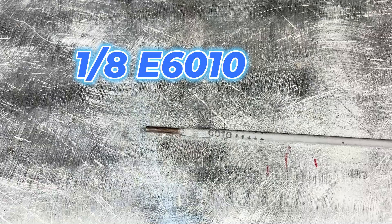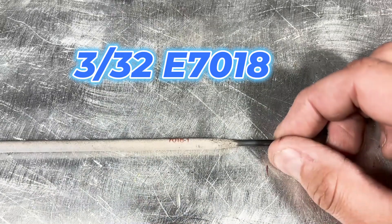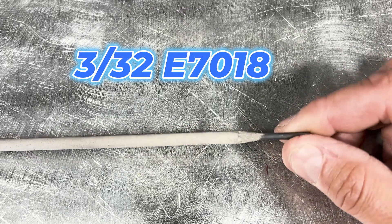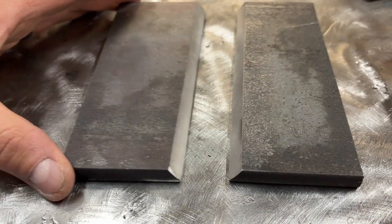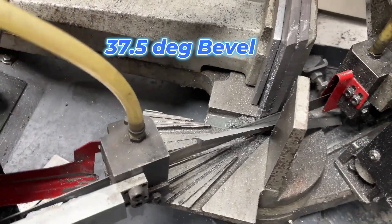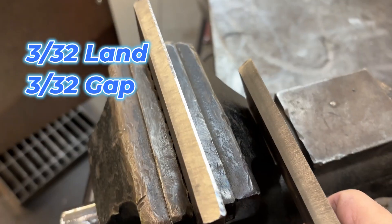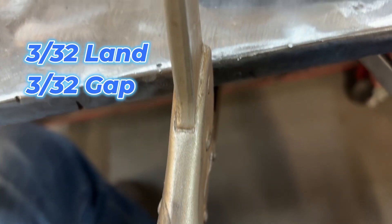Not too much is changing here. We're using a 1/8" 6010 cellulose rod for the root pass, and a 3/32" 7018 low hydrogen for the fill and cap. Our material is carbon steel, 3/8" thick. We've got a 37.5-degree bevel on each side, giving you a 75-degree included angle. 3/32" land with a 3/32" root gap.